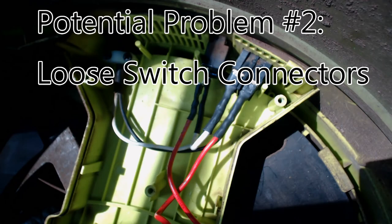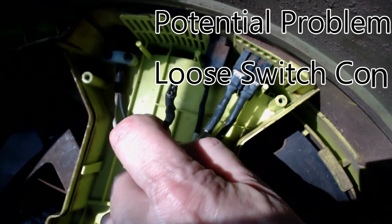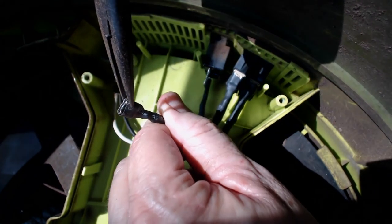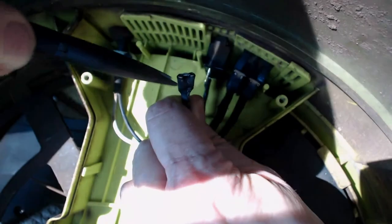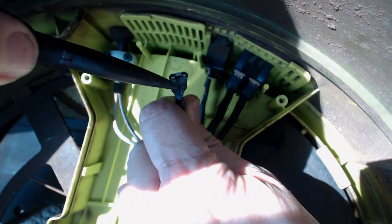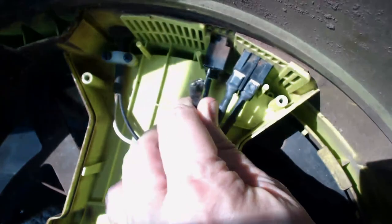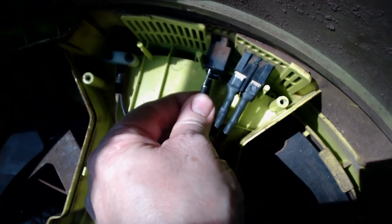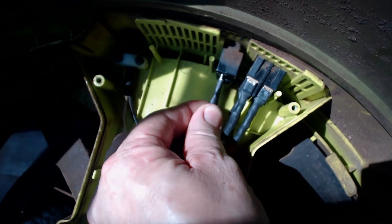While I was disconnecting connectors, I happened to notice that several of them were pretty loose. This can definitely cause a problem with intermittent continuity. In fairly high current situations, like in this little shredder, sometimes you get a minor burn mark if the connector is not making good continuity — you get a little insulating place right in the connector where it won't make full contact. The best way to fix this is to take a pair of needle-nose pliers and slightly pinch in, going from left to right, just try to curl in to make it good and tight.